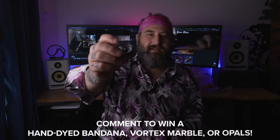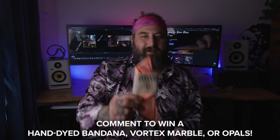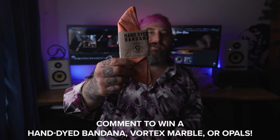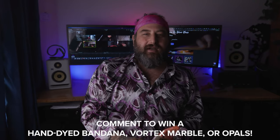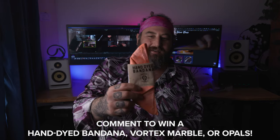We have two giveaways for this video: of course the Vortex Marble for one of you guys, so make sure you comment on the video. And I'm going to give away one of these hand-dyed bandanas that were sent to me so graciously by a fan — I'm going to keep one and give one to you guys. Comment on the video if you'd like an official small batch hand-dyed bandana. Let's get in the studio and make that Vortex Marble. Make sure you stay to the end so you can find out if you won.